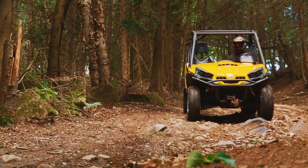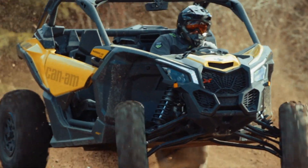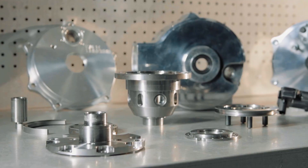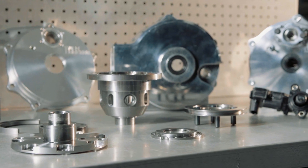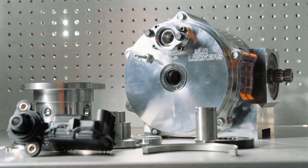Coming in many forms — the Maverick and Commander pre-2014, or Maverick, Commander, and Defender post-2014 — there are many options for you to choose from. You can use your stock case with Halo Locker internals, utilize some of your case with the Halo billet cover and internals, or go the full-blown route we're installing today.